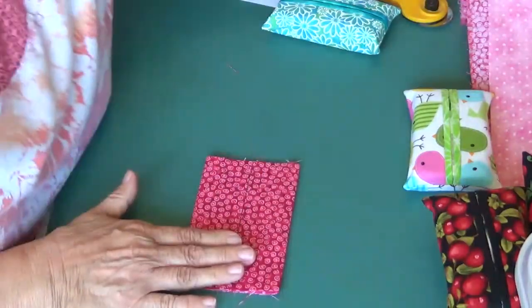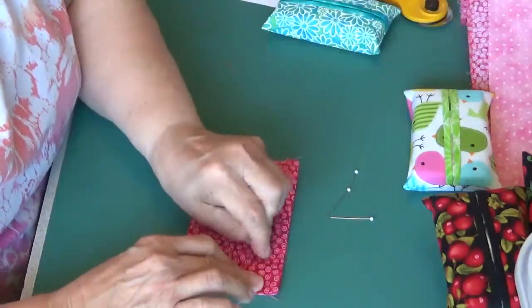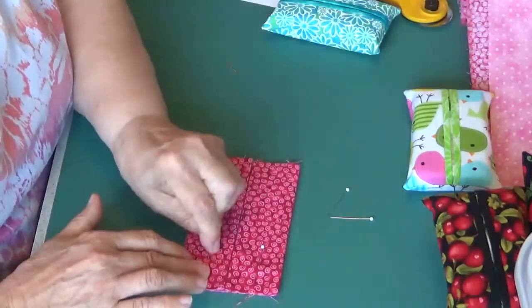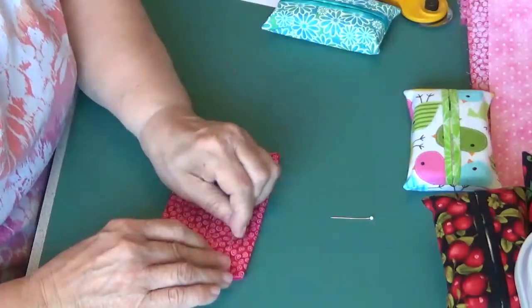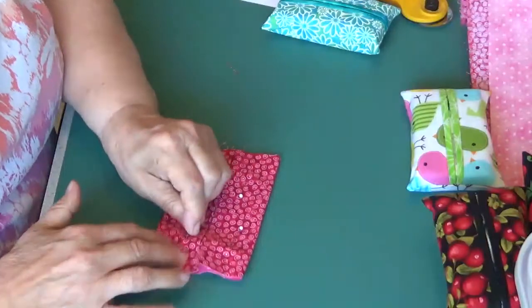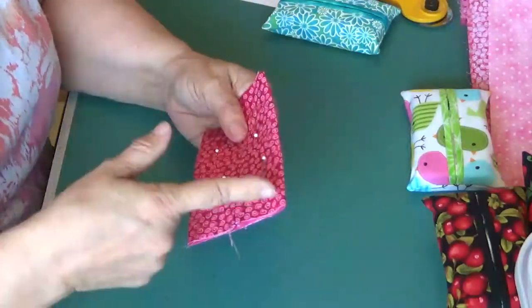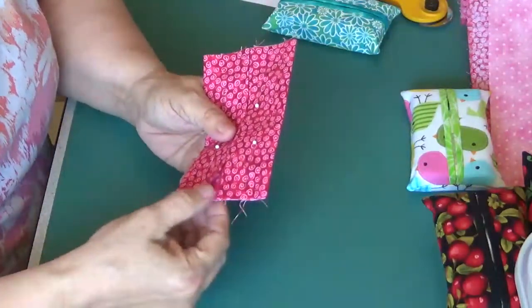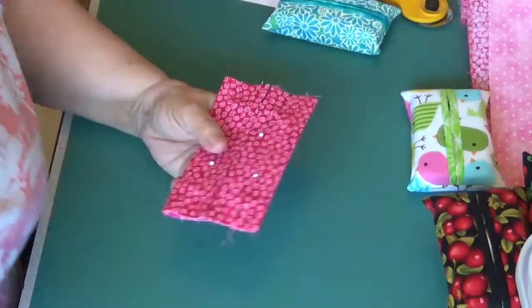My next step will be — you can put a pin, a straight pin, dressmaker's pin if you would like. Now I'm going to take this back to my sewing machine and I'm going to stitch a quarter of an inch on this end, turn it, stitch a quarter of an inch on this end, and I will be back and show you the finished product.